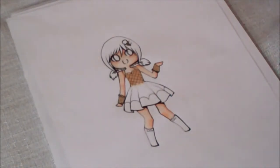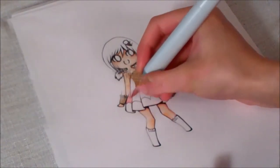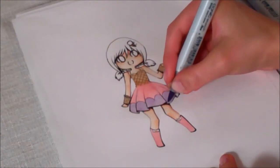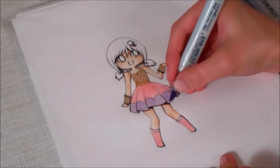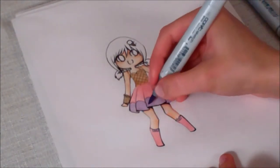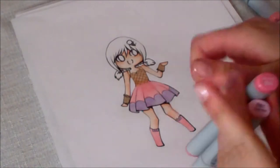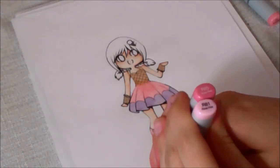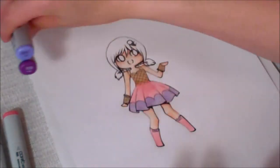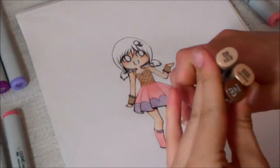And then I'm going to do the base for the skirt, so I'm going to start with pink. I'm going to use the same for the little bow on her shoes, or boots. For the pink parts, I'm going to be shading with R81 and R85 — rose red and rose pink. For the skirt I'm going to be using just a tiny bit of violet and viola. And for the waffle cone parts, I'm going to be using light camel and light walnut.